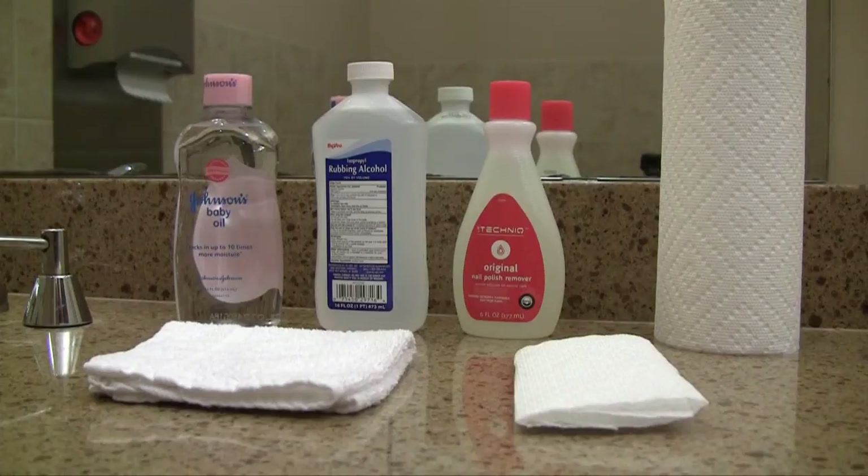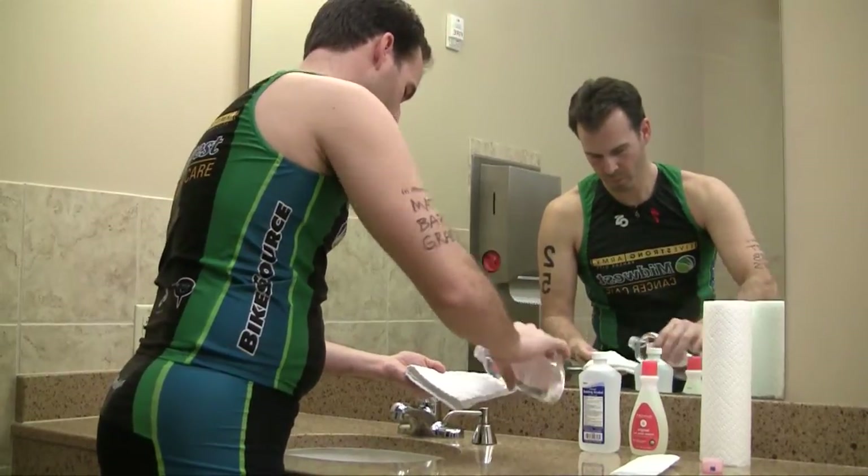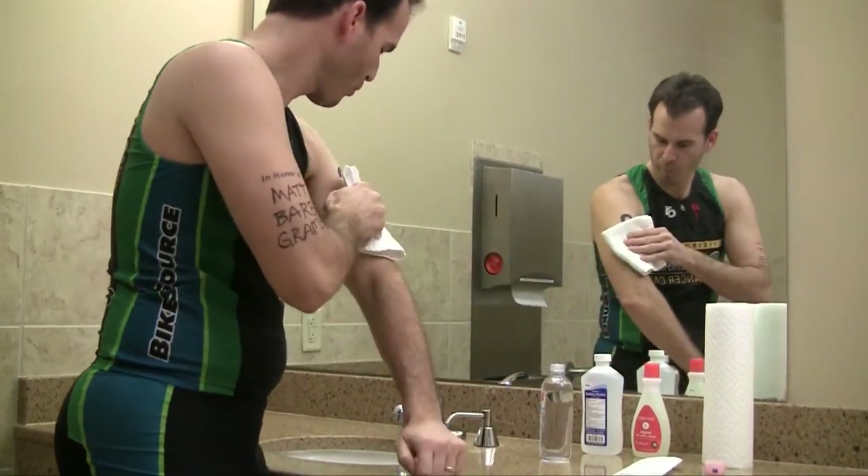After your event, you may soak the TriTat's with rubbing alcohol or baby oil for 15 to 20 seconds. Rub off with a cotton ball or with a paper towel.